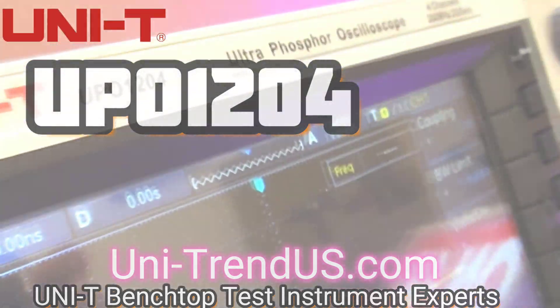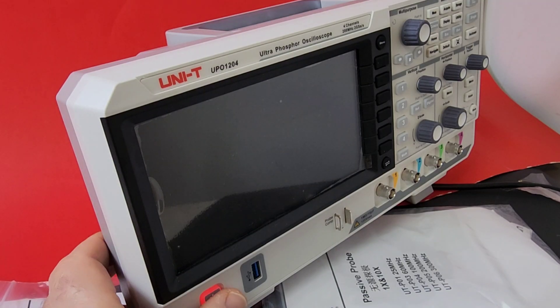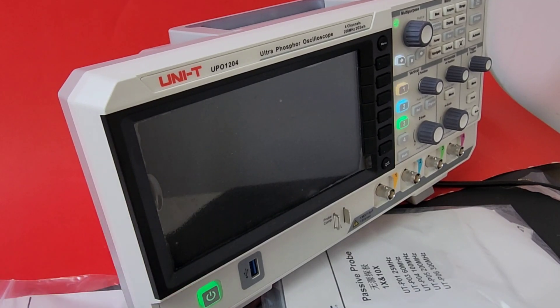Unity UPO 1204 — another stellar piece of test gear from Unity. Gotta love this modern design. I like what Unity's really done with the overall look and feel. Let's boot up this oscilloscope — 4-channel analog. Look at that, it's like a freaking rainbow! Never gets old, believe you me.